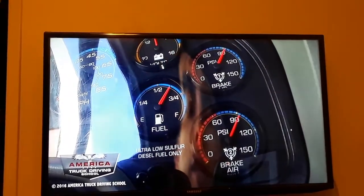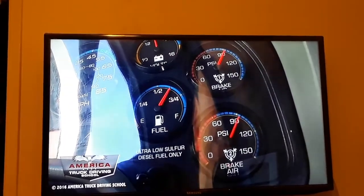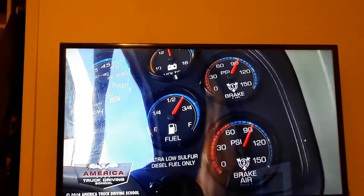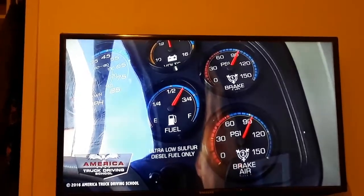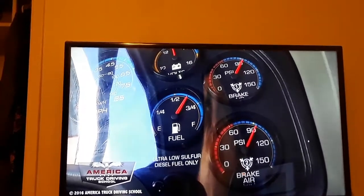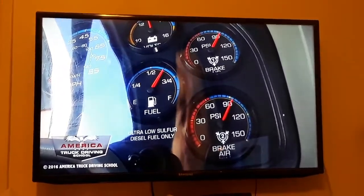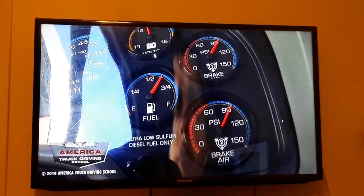We've waited the minute. Our primary gauge is still at 94 PSI and our secondary gauge is still at 94 PSI. This means it's a good test because we did not lose more than 4 PSI for a Class A or 3 PSI for a Class B. Now you can release the pedal.